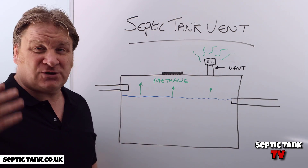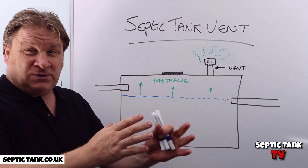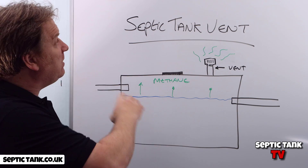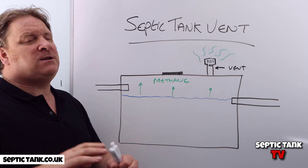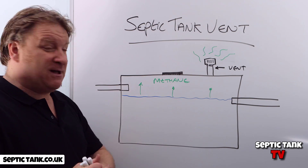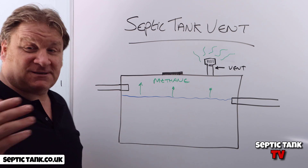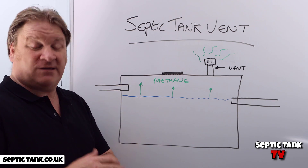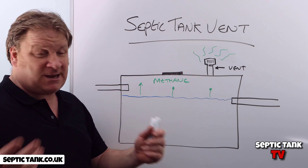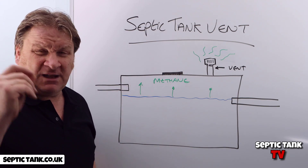There are pros and cons to having a vent on your septic tank. Number one, it stops it exploding. But number two, when you're walking down the garden or doing some gardening — that smell is the sewage methane smell coming from your vent. So it's a good thing because it stops your tank exploding, but a bad thing if it's summertime and you've got garden parties. Many people move their vent further down the garden.